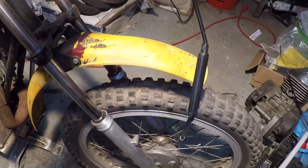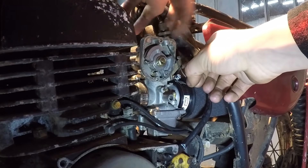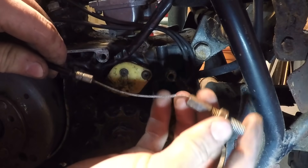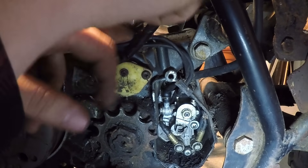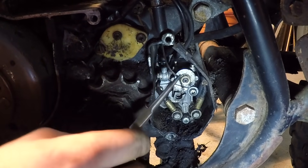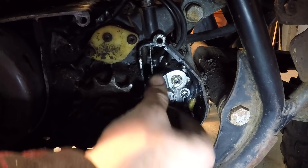Now let's get the cable hooked up to the carburetor and the oil injectors. About half adjusted is usually what I like to do. We've got the throttle working. First we've got to put the cable through the adjuster thing. I couldn't find the actual piece that goes on the end of this cable so I just made my own. Check out that return — it's not returning all the way, but that's pretty good.